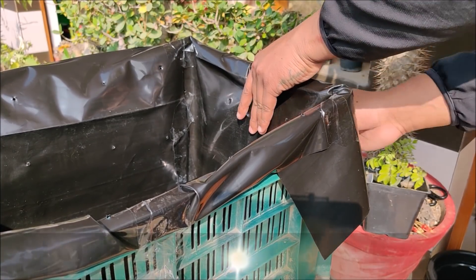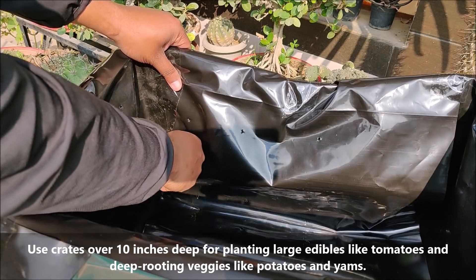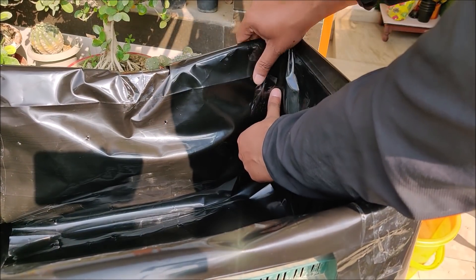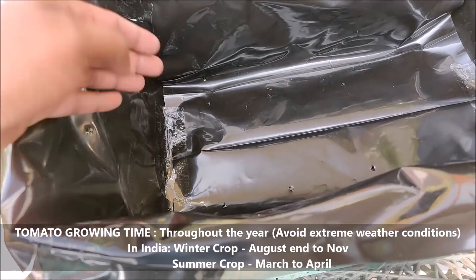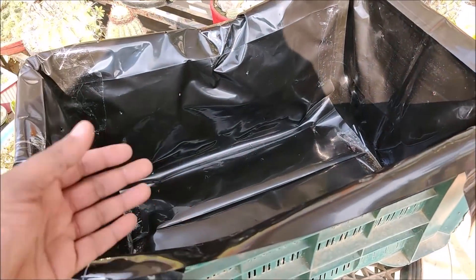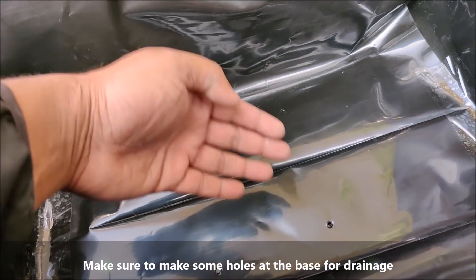Use crates over 10 inches deep for planting large edibles like tomatoes and deep-rooting vegetables like potatoes and yams. Make sure to mix some holes at the base for drainage.